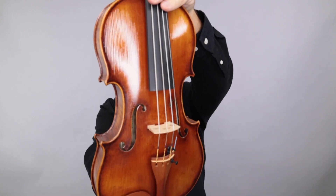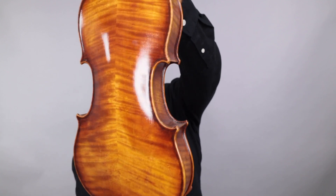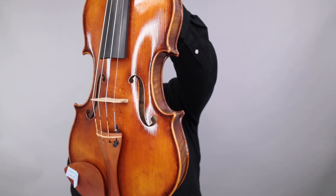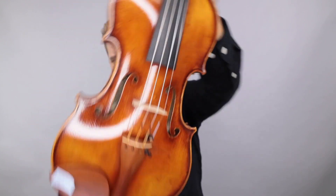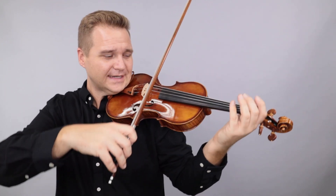This is the first one to get started — this is the 907. Check the little information box below. I'm gonna double check, but I believe these are the Larson strings. A little unusual, but I think they sound quite nice. Here's what it sounds like.